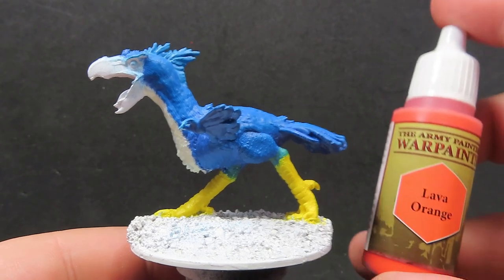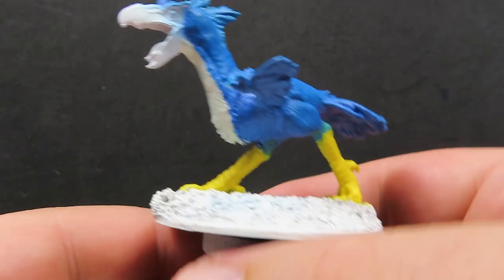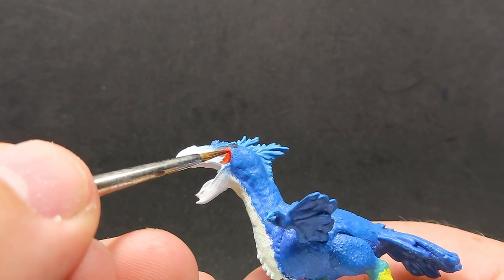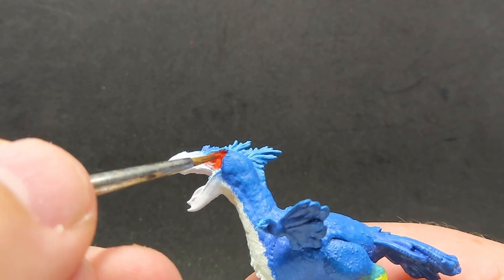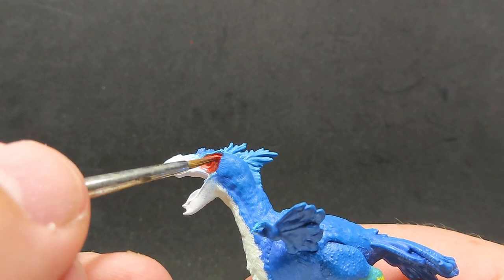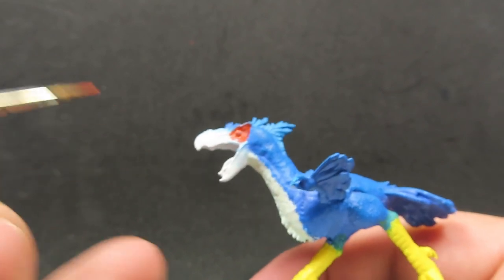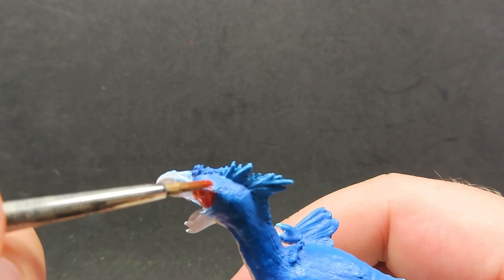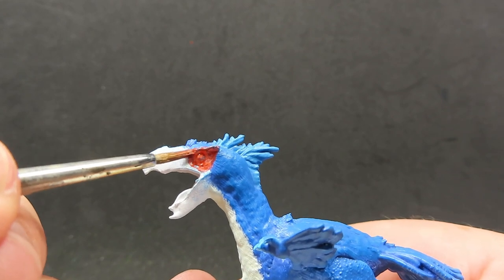Now we have all the white part completed, we're going to come in with some lava orange. This is the part where I said we want to be avoiding the eye region, as I'm going to be giving it this nice bright orange colour to really make it pop out so you can really focus on those eyes on the miniature. It's going to take a couple of coats as this orange is quite thin, and I'm going to spread it out just over to the beak a little bit to get a little bit of the ridge line along between the beak and the head.